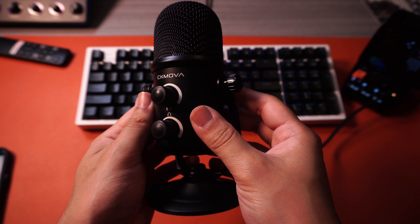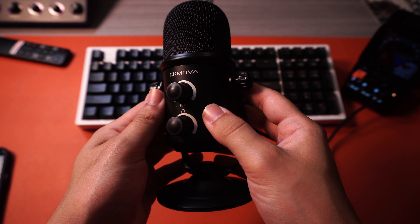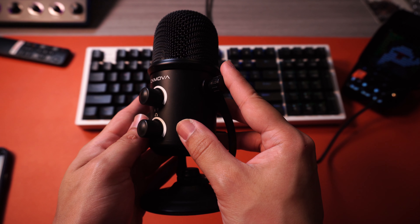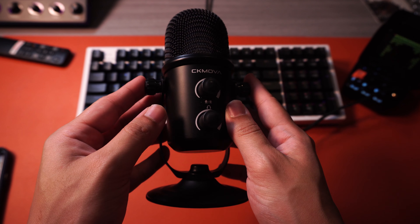There have been so many different USB microphones popping out as of late, and even CKMOVA decided to jump on that train and show us what they've got. So with that said, introducing the CKMOVA Sum3 USB connector microphone. Let's go ahead and dive right in.